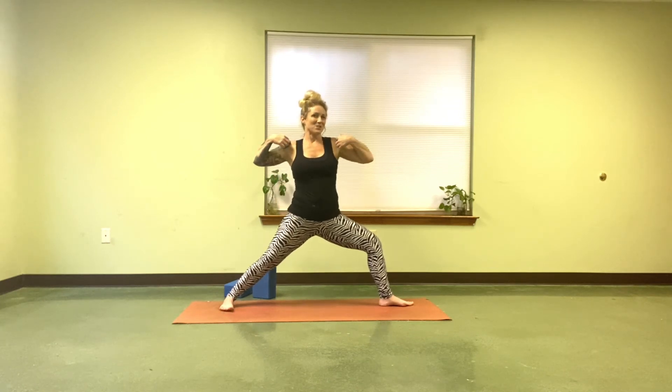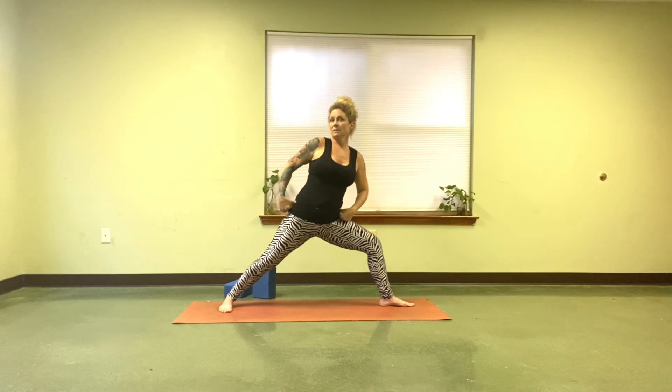Another thing to know about your Warrior II — number four — is that the shoulders come directly over the hips. A lot of times I see people surfing. So look for that.